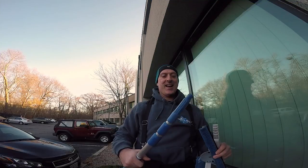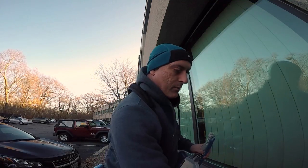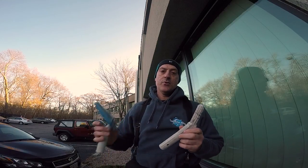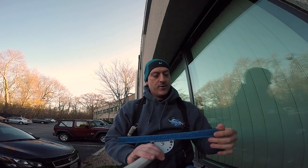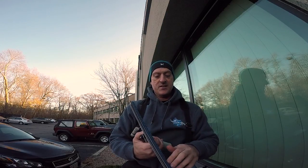Here I have an Edore reach extension pole that you can get at a box store like Lowe's. I also have the Wagtail angle arm, which is key in using this tool. First, let's talk about the Precision Glide — you can see it has a microfiber strip held on by velcro. The description says it's meant to lubricate the window and keep the squeegee blade lubricated, which would indicate you'd have to scrub the window with something else.